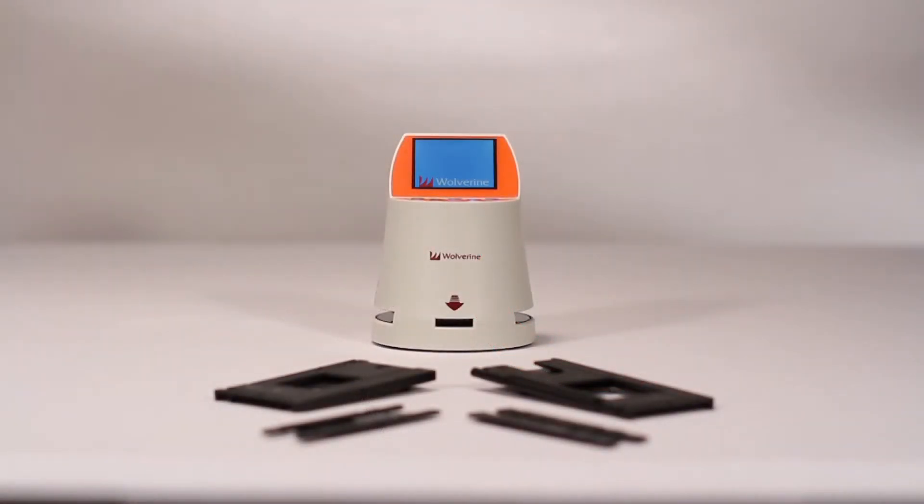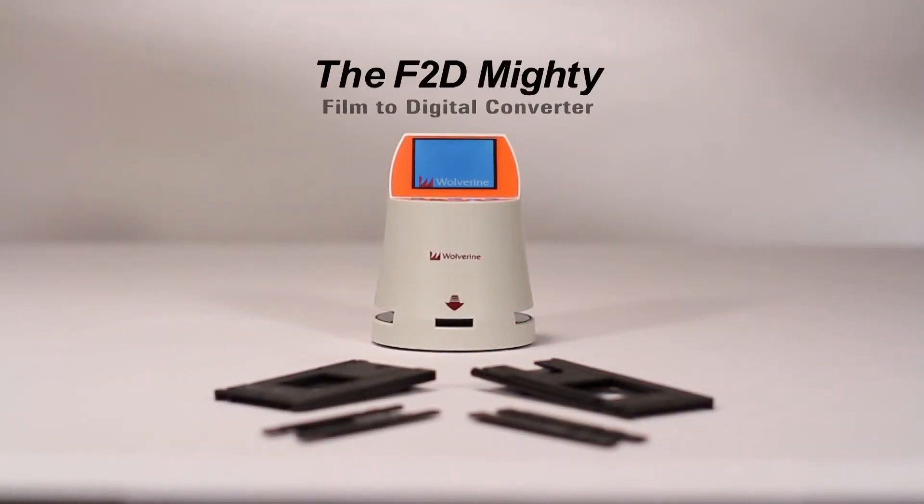Now even faster and in more formats. It's the F2D Mighty by Wolverine.